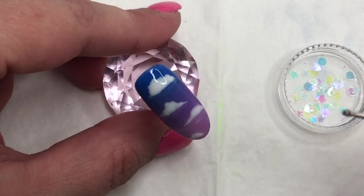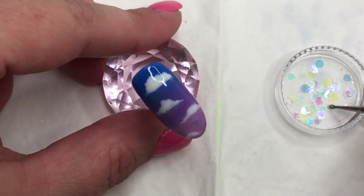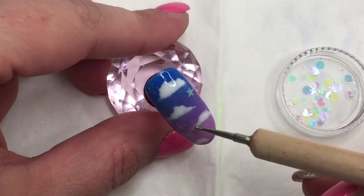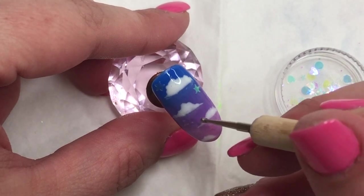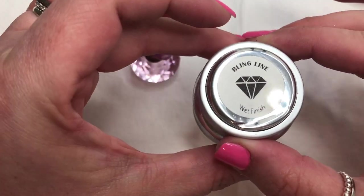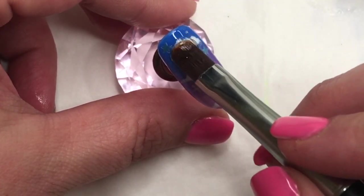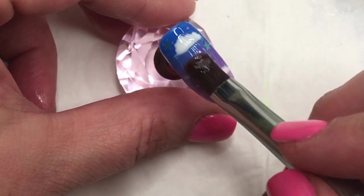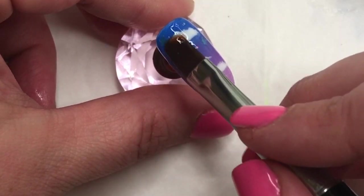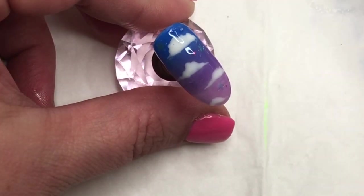Now that our little clouds are all cured, we're moving on to the next step, which is just adding some extra sparkly detail — though you don't have to do this step. I've put some base coat down and I'm just picking up some little stars and bits of glitter and setting them here and there to give a bit more of a magical night sky kind of look. Once I have that cured, I go in with my wet finish top coat — one of my favorites because it gives a beautiful wet look finish that lasts for ages and is super shiny. I apply a nice thin layer and then go in for a cure.